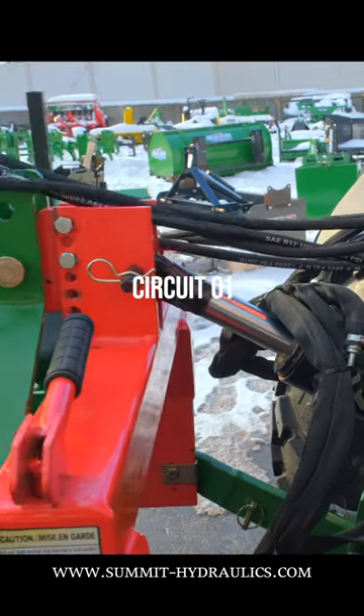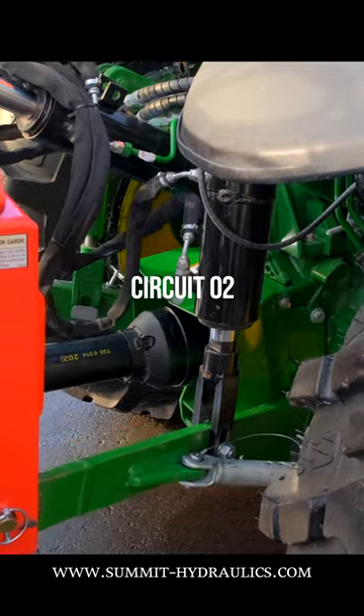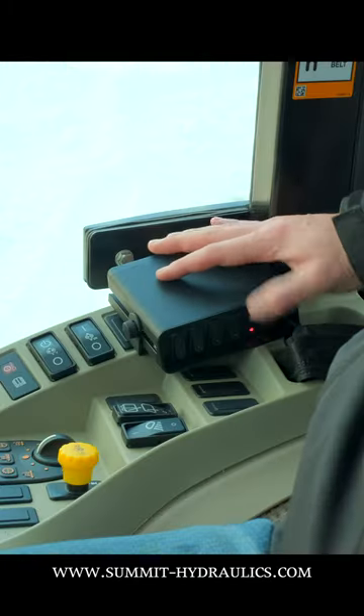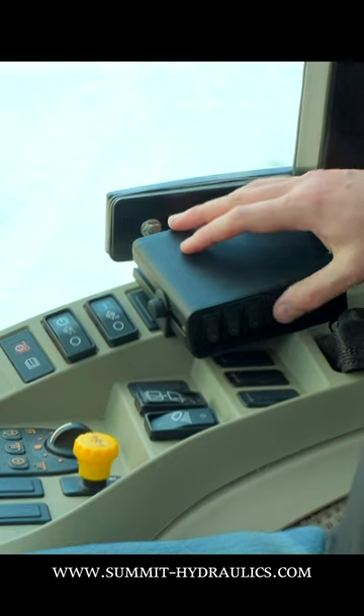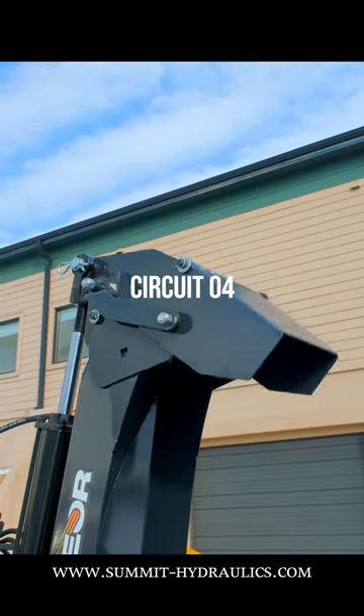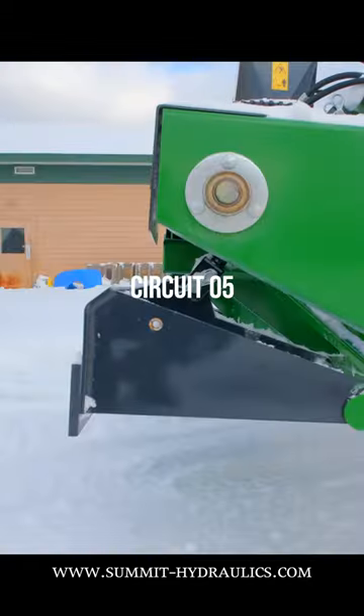So hopefully you're running a hydraulic top link, then you can run a hydraulic side link. Let's say you have a snowblower on the rear — control shoot rotation, deflect your angle, and if you have a hydraulic back drag, control it right from your seat. Then take that six function and run it up to the loader so you can be grapple ready.